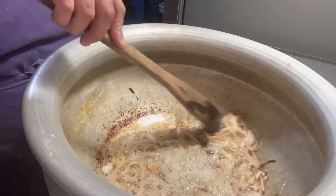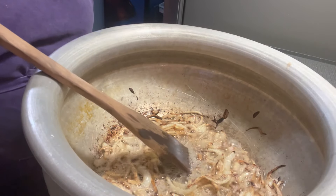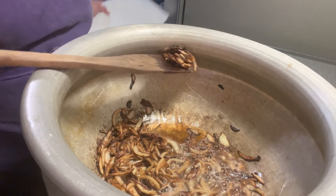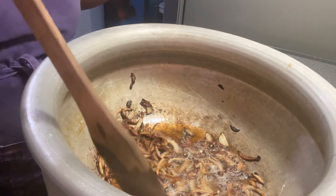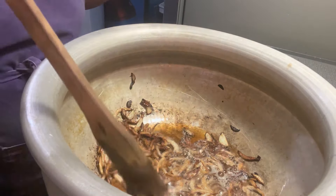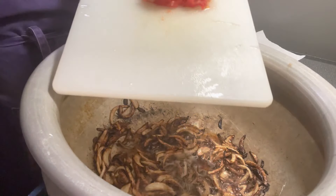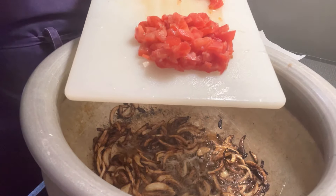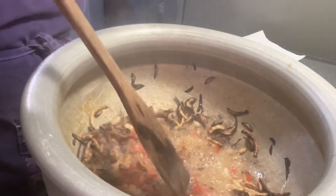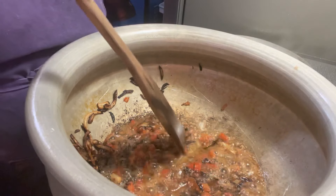The onions are starting to get nice and brown. The onions have gotten nicely brown, so I'm going to take out a few to garnish the dish at the end — just put them on a little paper towel. Just a few, not too many. Here are the tomatoes that I diced — I'm going to add both tomatoes in. Make sure the tomatoes are soft before you add the meat.